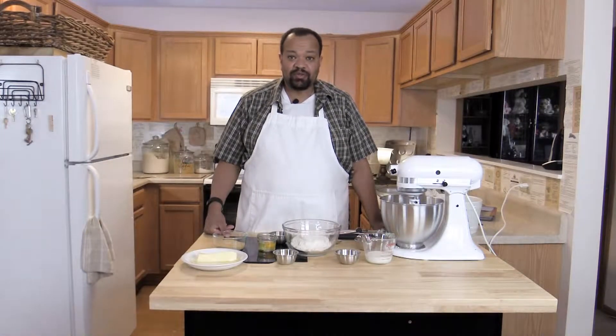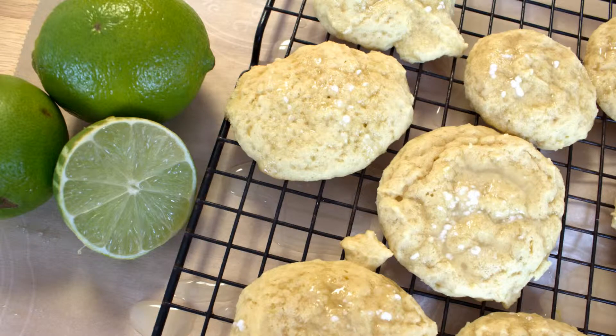Today we are making lime cookies. These are pretty easy and they go fairly quick. I think you'll enjoy these. They're more of a light fare.